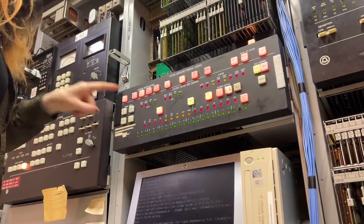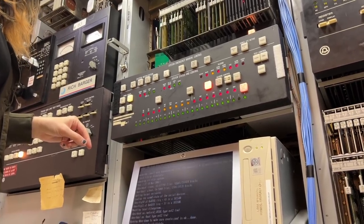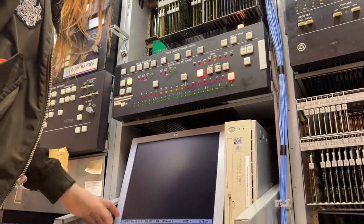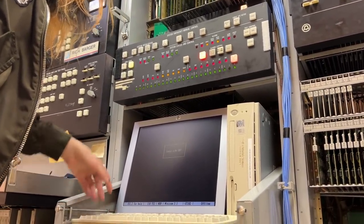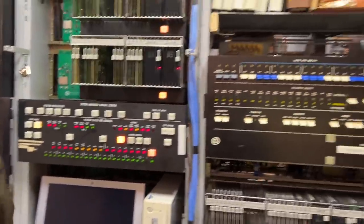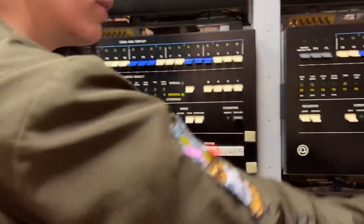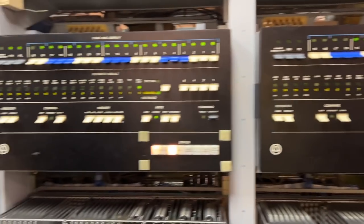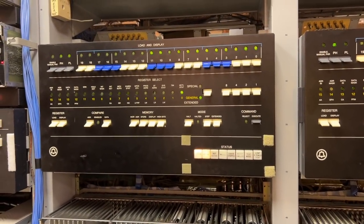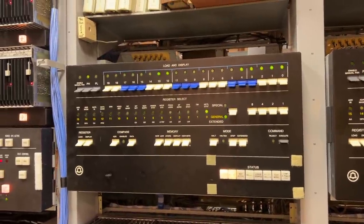First we turn on the lamps, then we turn on the circuit that controls the lamps. I log into the teletype. Minicom doesn't quite come up clean yet for reasons. And then we turn on the two processors, and they will start booting. This process takes about 10 minutes.